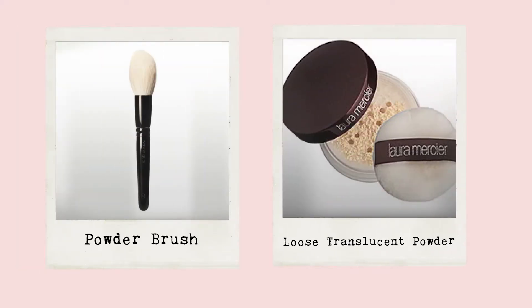If you have a really hard-to-cover zit that's either super red and angry, or shows up kind of dark because of your skin tone or because there's some scabbing there, you're also going to need a color corrector, which we'll get into later. You may also want to have on hand a fluffy powder brush and a little bit of loose powder for setting your makeup at the end.